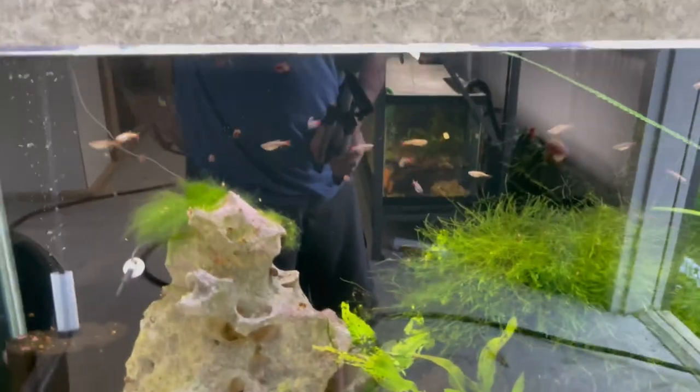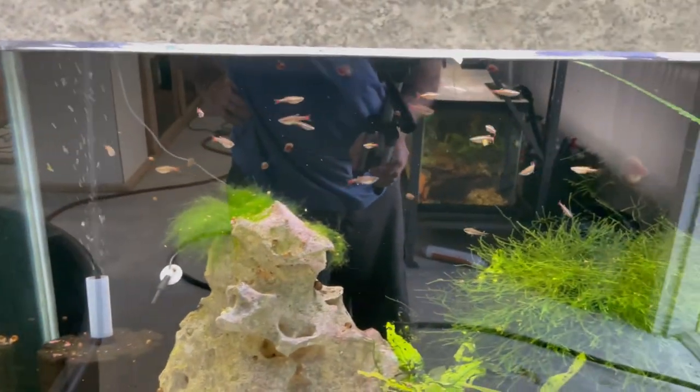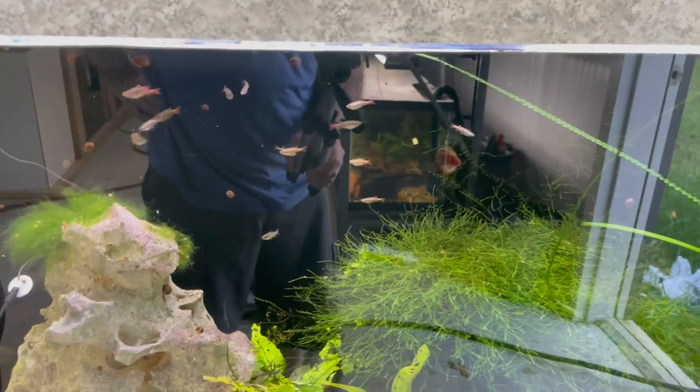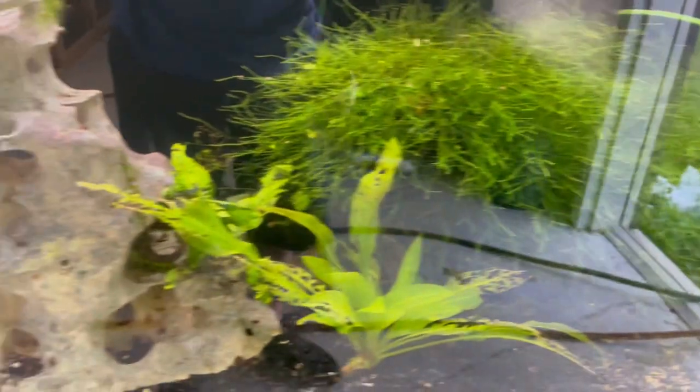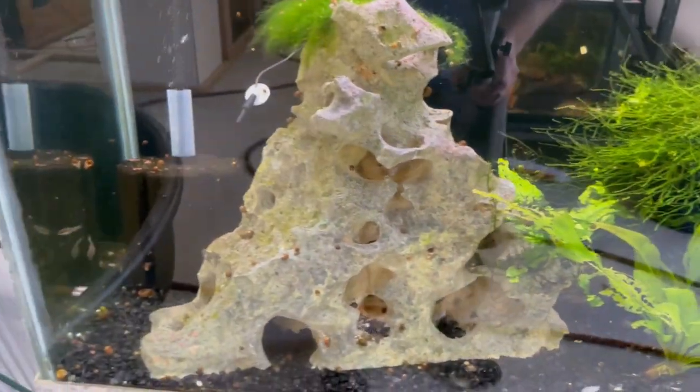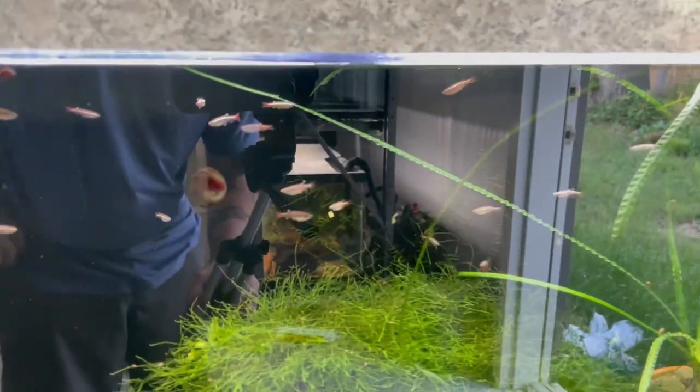I know some of y'all might be wondering — hey, isn't that one of the aquariums you just put the white clouds in? Well I did have to move them — since they made it all through quarantine and everything was doing well, they're now in here with all the corydoras and the CPD Celestial Pearl Danios. They seem to be doing pretty well — I did lose some of the CPDs, but everyone else, all the corydoras and stuff, were doing great.